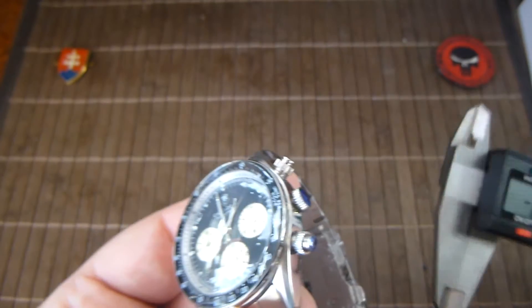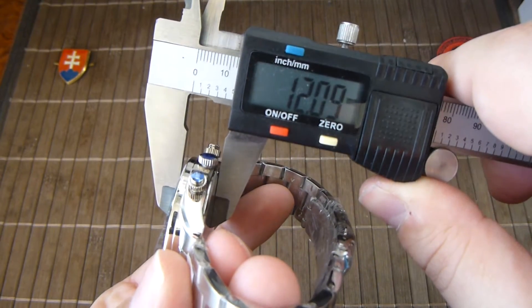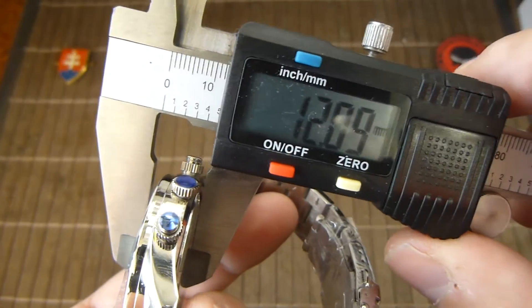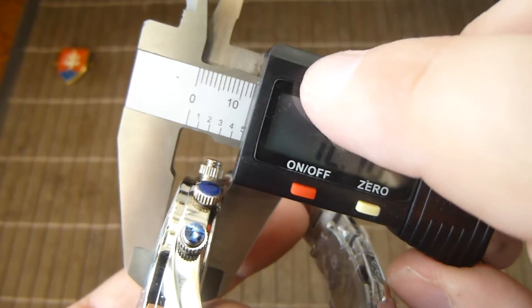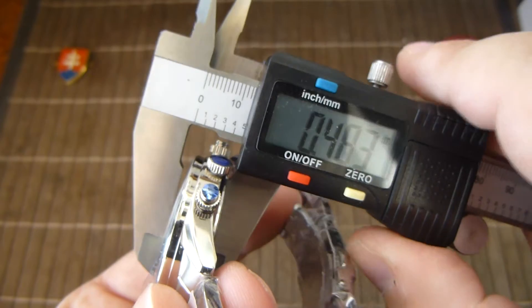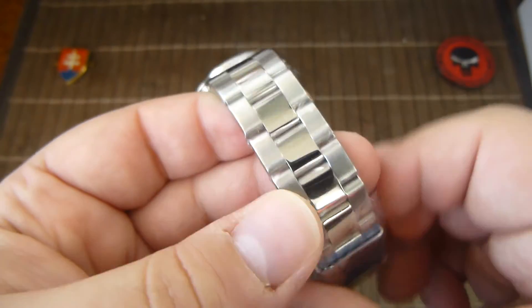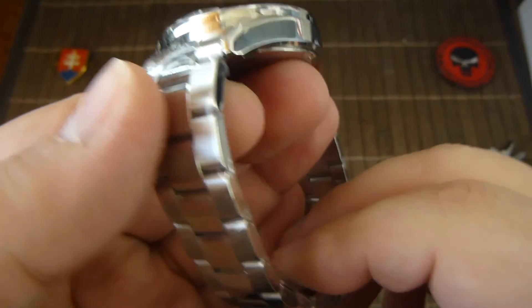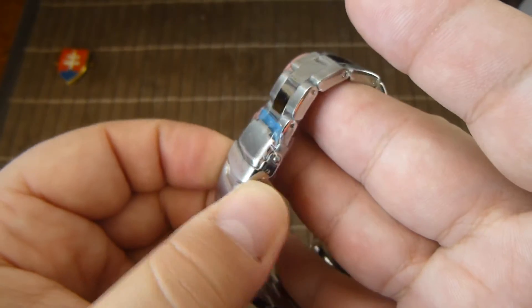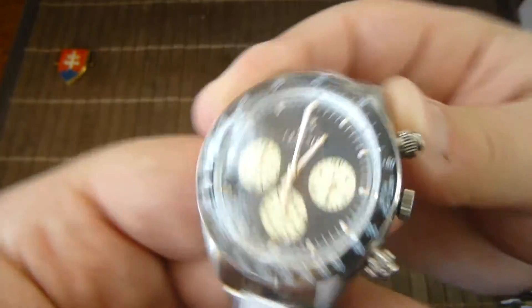This is a fairly thin watch — 12mm or 0.476 inches. It has a nice polished and brushed bracelet with a safety buckle. Overall a nice piece.